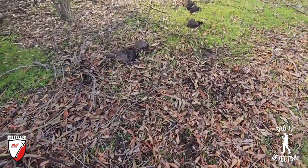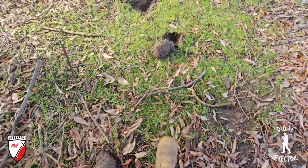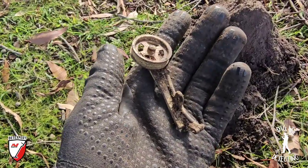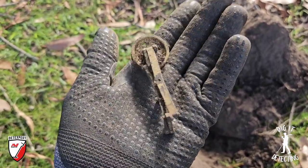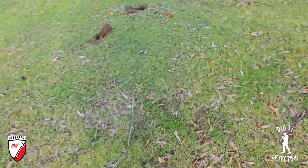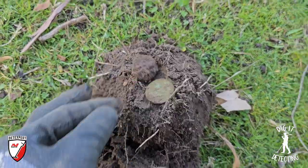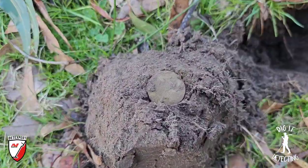We kept going and pulled out another target — another penny. Then we walked a bit further and pulled out another target. I'm excited about this item but I don't know what it is — it looks like part of a toy car. Anybody who can ID that piece, drop a comment below. Then we came out from amongst the trees, popped out the next plug, and another coin. We've been here an hour and already smashed out about 10 coins and a merchant token.